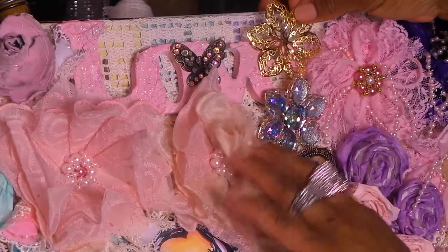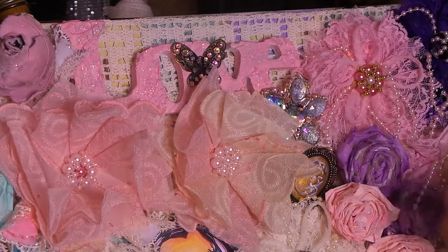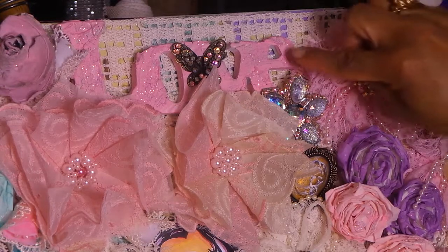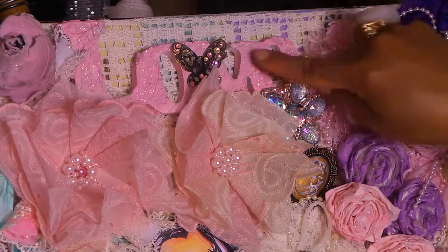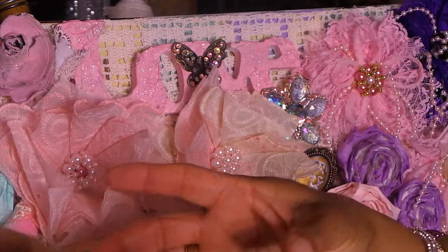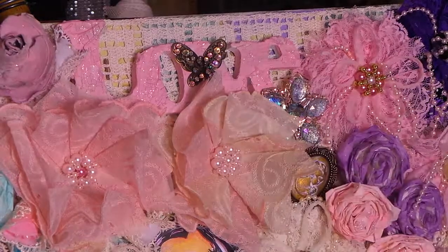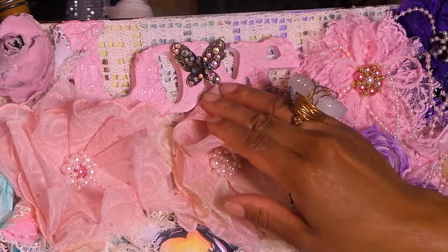This is a LOVE sign I got at JoAnn's — I always pick up a few when they're on sale. I used the Martha Stewart crackle from Home Depot — it's a really thick crackle. You pay five bucks for a huge jar, which is awesome. Then I painted it pink, stickled it, and made this butterfly out of my filigree pieces, which I think just turned out so pretty and so antique-looking.